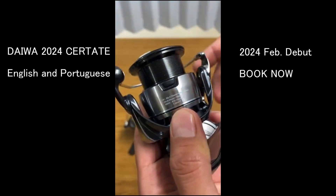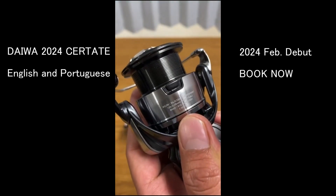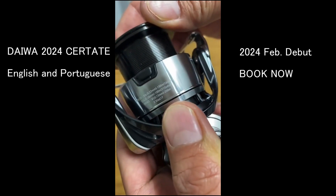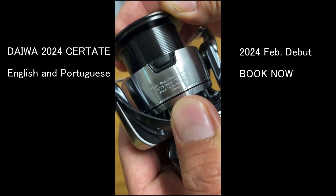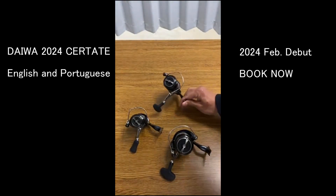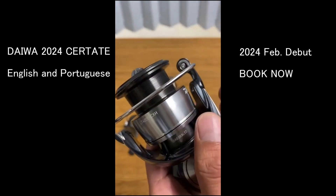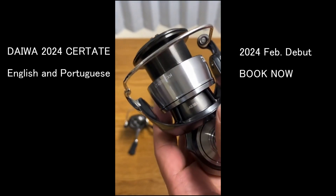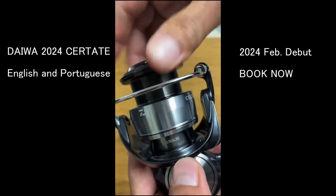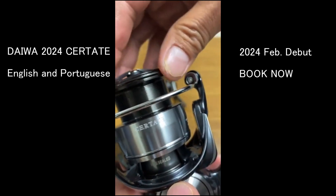We have the Daiwa salesperson here with us, so it's the best time to ask directly. We're a legitimate Daiwa dealer, and it's expected to be available in February.